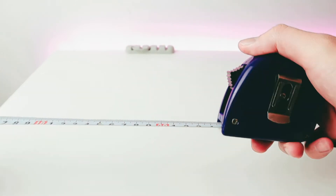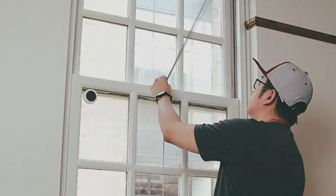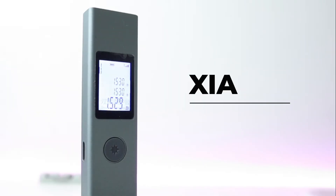You've probably tried using the conventional measuring steel tape and experienced some frustrations with it. So you might want to get this Xiaomi laser range finder.